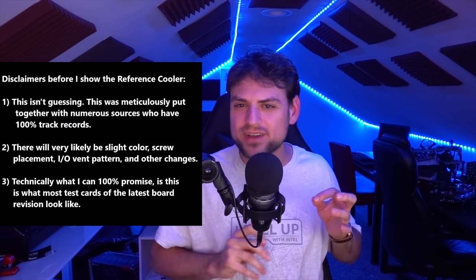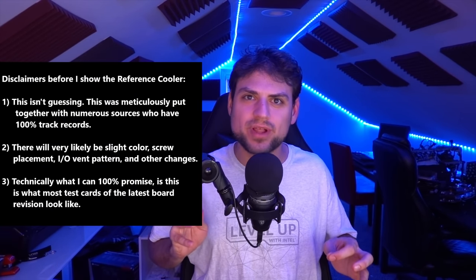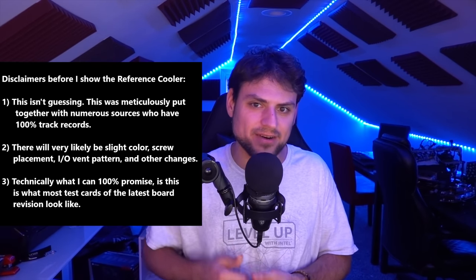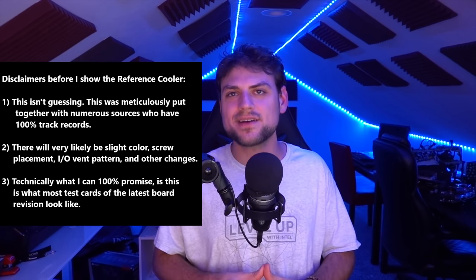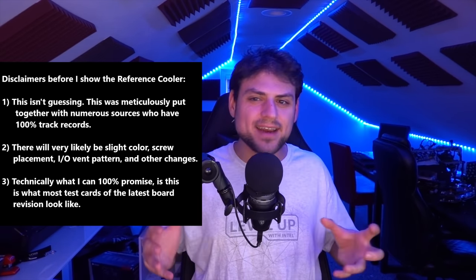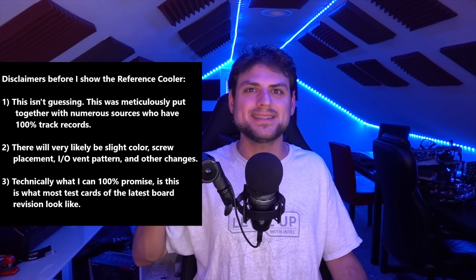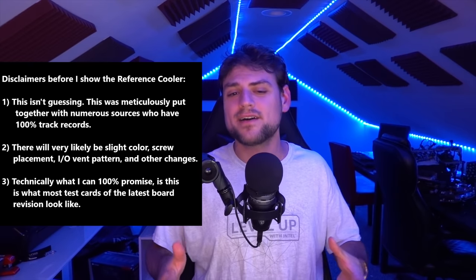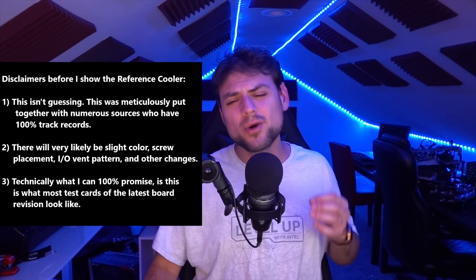Before I get into the pictures, a few disclaimers: what you're about to see should be very, very close to a current reference design, but I can't technically promise that every little screw and exact IO vent placement won't change a little. I also can't promise this isn't just one of several finalists being considered. That said, everyone I've talked to agrees this is almost certainly what the final design will roughly look like — it's a current design being tested that's near-final.